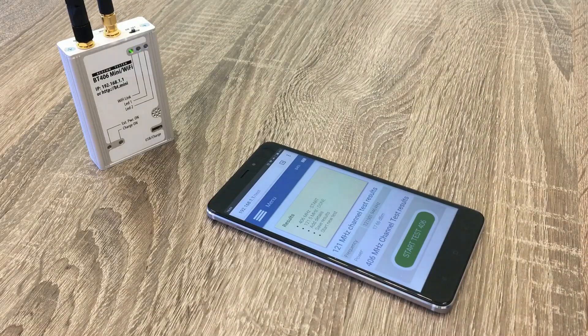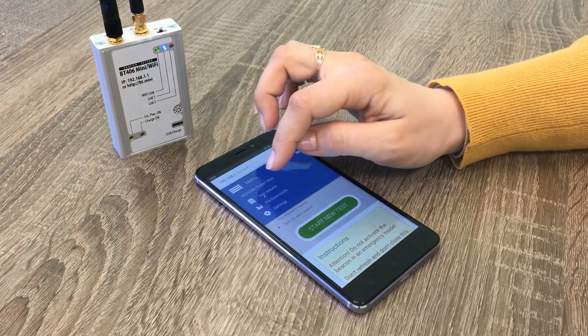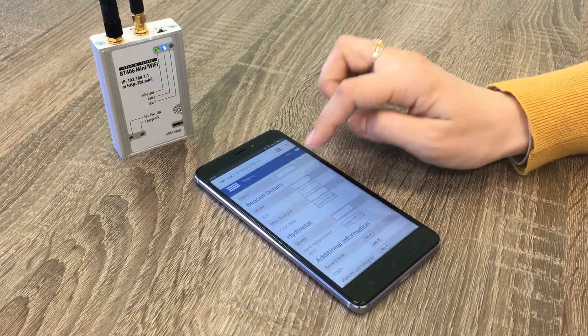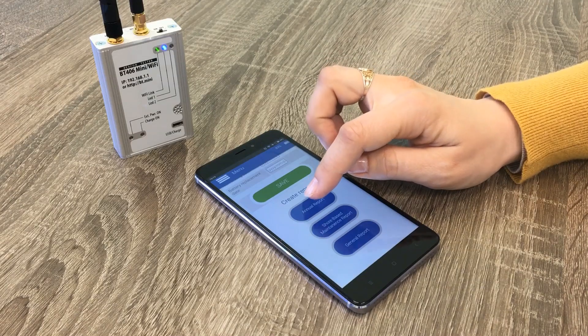We save these measurements too. After all parameters are checked, we have the right to create a test report to confirm that the ePURB is operational and will help in any emergency situation at sea. All you need to do is open the saved test result, input vessel details, and press the annual report button.